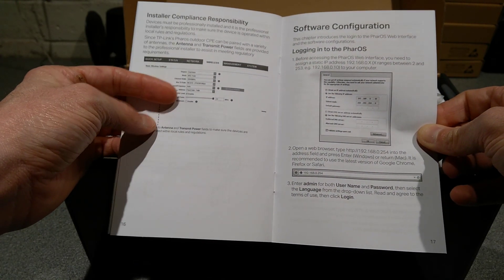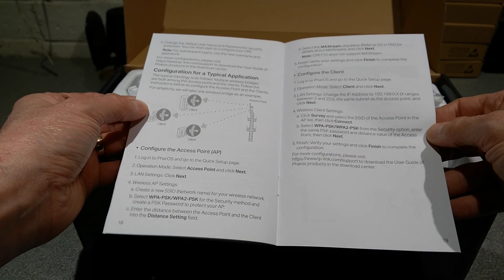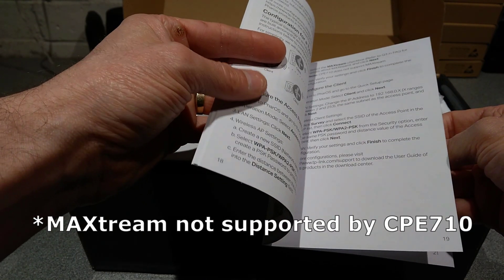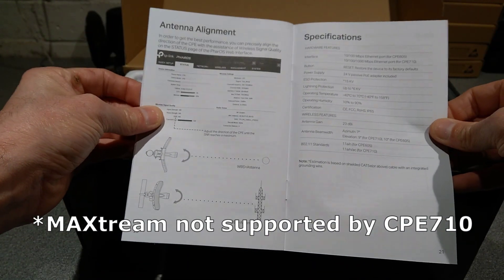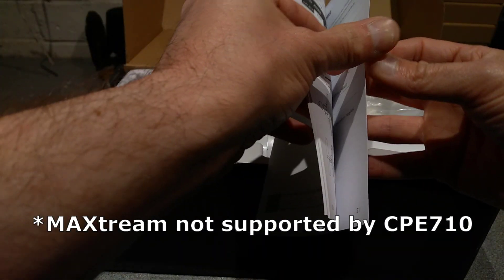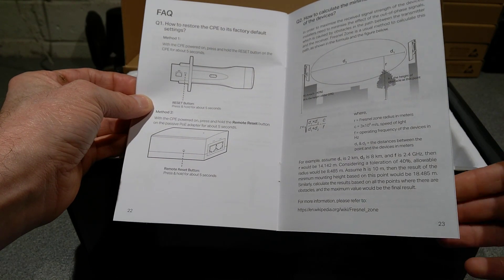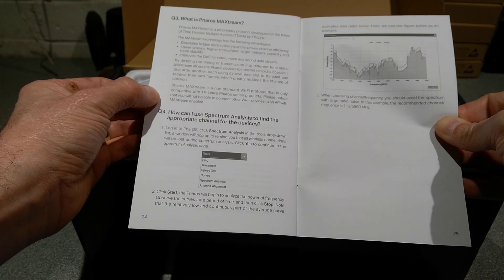There's compliance responsibility to do with setting up the country that you're in, which will set the power levels and the channels that you're allowed to use. And some stuff about airstream, max stream, air max, which allows for quicker throughput between two of these devices, but it would only mean that these devices can connect — you can't have standard wi-fi stuff connecting if you have max stream switched on.